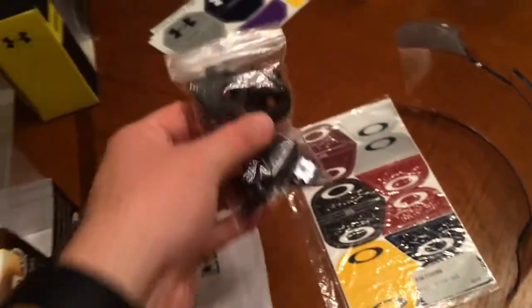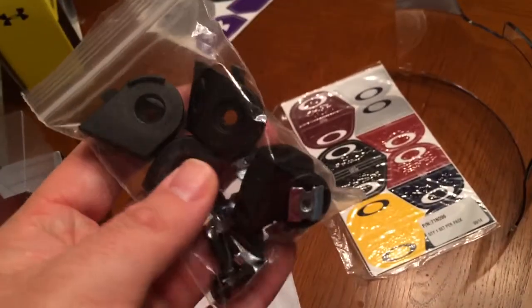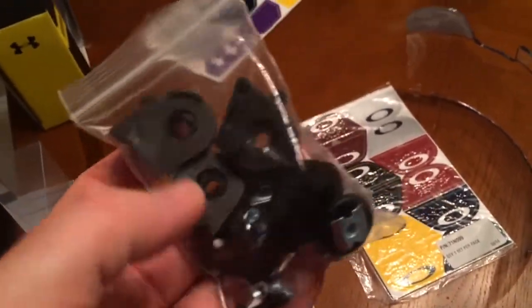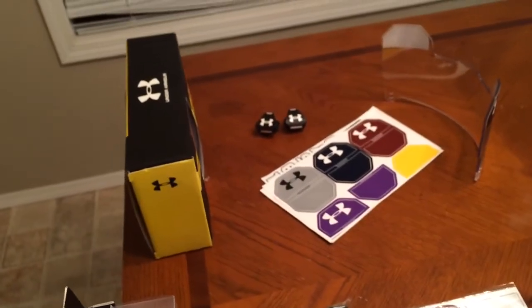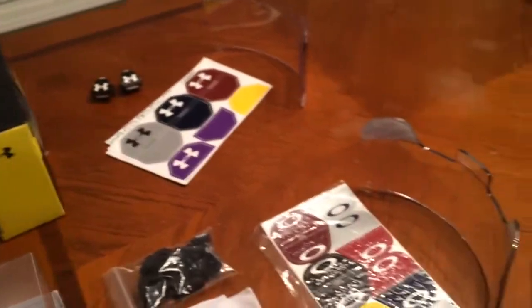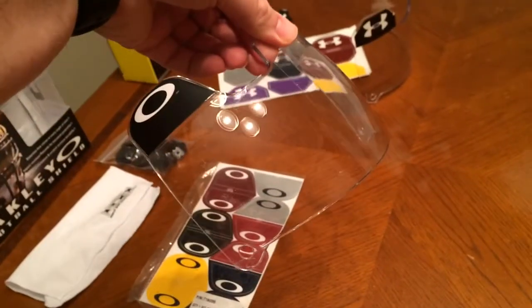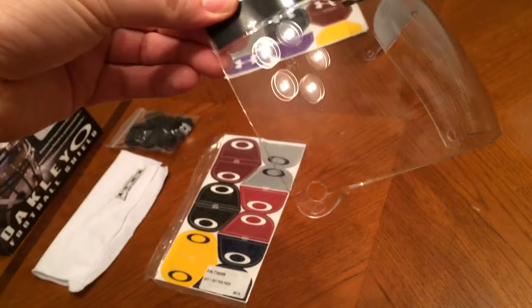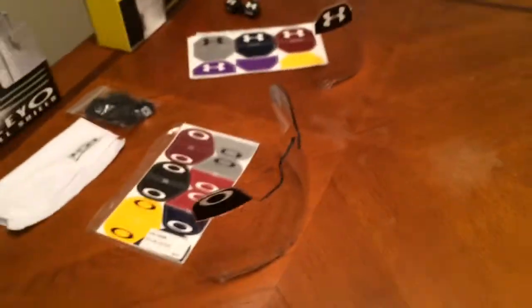Then you have your clips here with all the different T-nuts and the screws that go with them. I actually did not like to use these because I prefer to use the Under Armour quick-release clips. I like to use those a lot better on the Oakley visor — they do work for all styles of visors because the standard little hole that you put your hardware through is all the same.